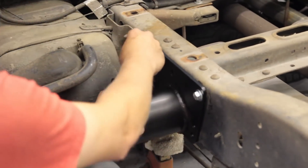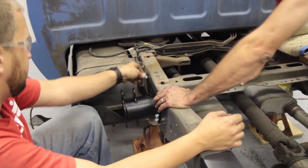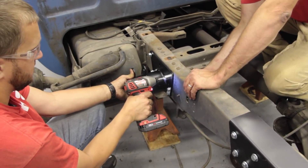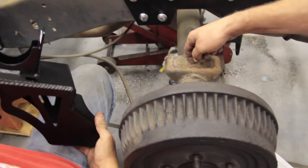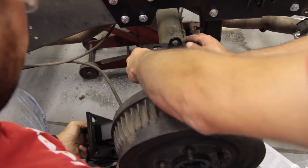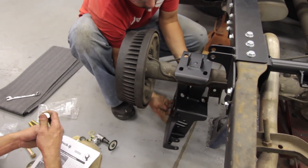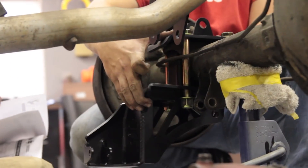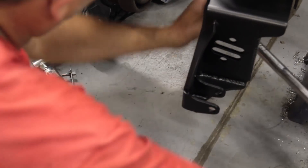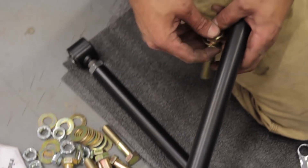These front brackets utilize holes that are already in the frame, so there's no doubt about where they go. There are quite a few bolts on this piece, but that's what gives it its strength. Once that's done, we move to the lower brackets. Make sure you stick closely to the instructions on this part — the lower bracket is an integral component, which is why we supply torque specs.